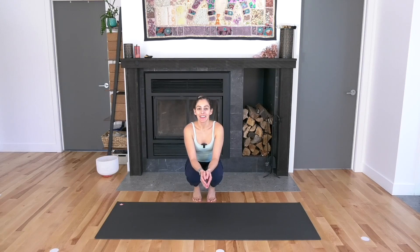Welcome. This practice is for those days when you just need to move your body, when you need to flow. We're going to move through a full body practice. No props. Let's start in a passive forward fold at the top of the mat.